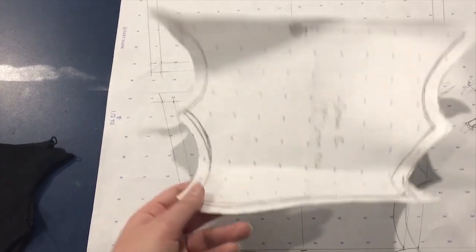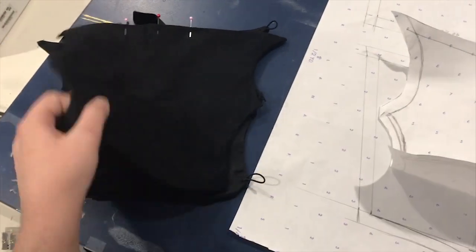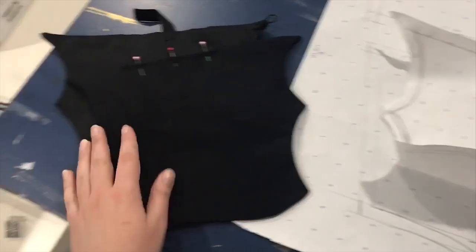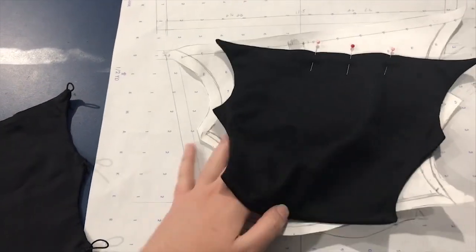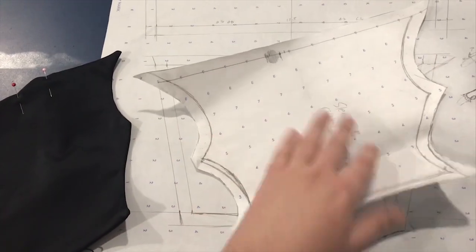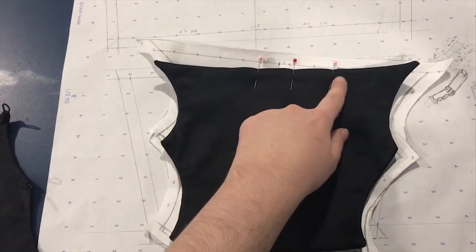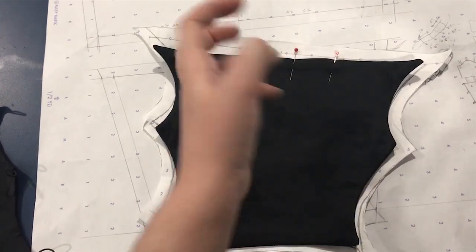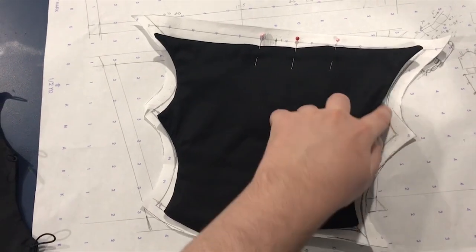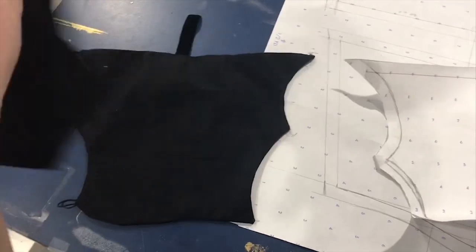When you sew the lower sleeve, you cut one in your fabric and one in lining, then sew it like a pillow — start here, go around, stop — and then slip-stitch it shut. When you turn it right side out you have to completely clip those corners off and clip all along the curves so that it turns out smooth. It is a little annoying, which is exactly why I'm really glad I already have my lower sleeves ready to go for this project today.